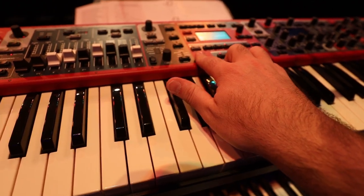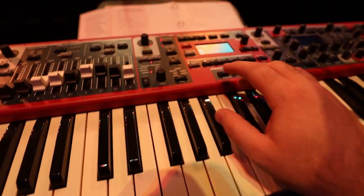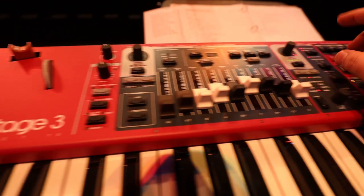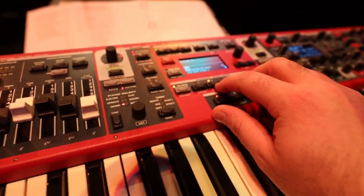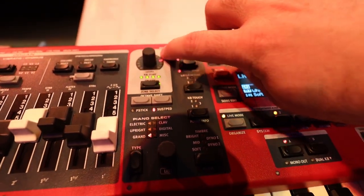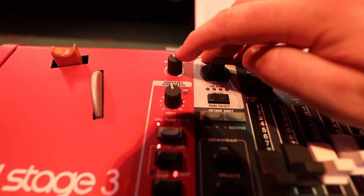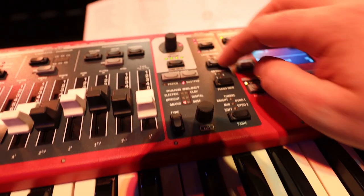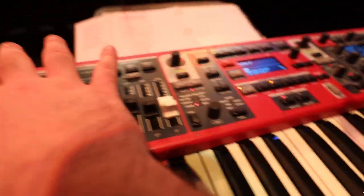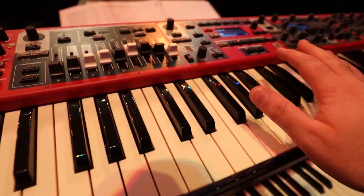Using live mode lets me instantly call up presets while playing without sifting through menus — that's the biggest thing I use there. The other thing is the level controls on each preset. My volume on the white grand is not quite full; I set it according to what front of house needs for the input and then adjust the pad and piano layer levels from there.